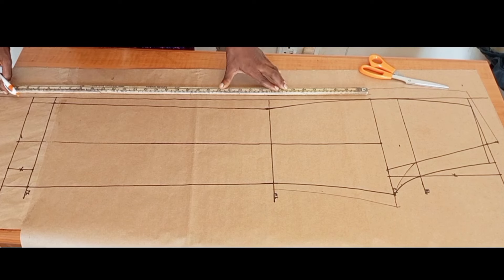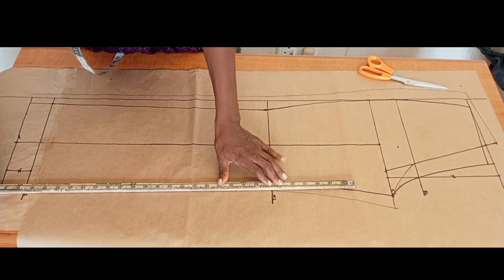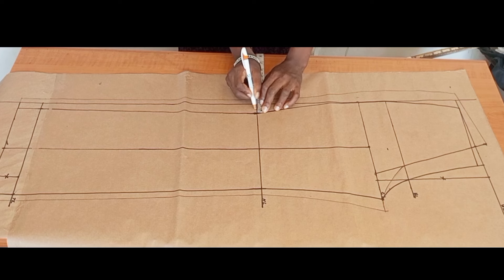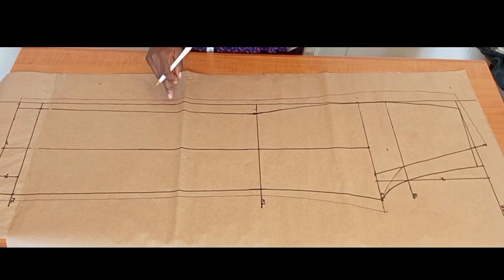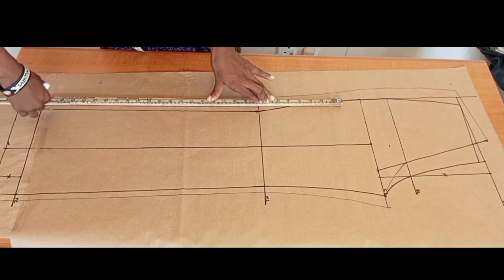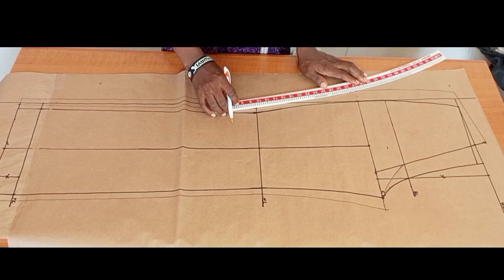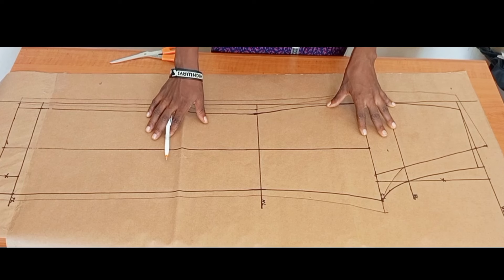I'll connect the knee to the trouser length. I need to correct myself — the half inch for the back piece should be measured from the front piece line, not from the starting line. I made a mistake marking it from the starting line instead of from the front piece measurement. I'll correct that now, then connect the knee to the crotch line as well. We are now done with the front and back pattern.